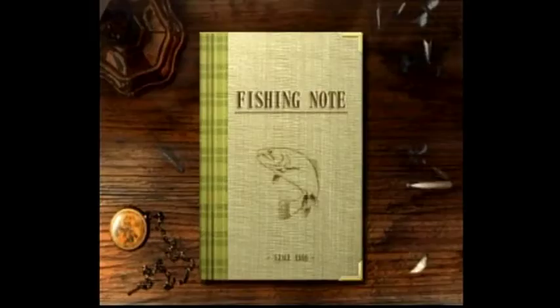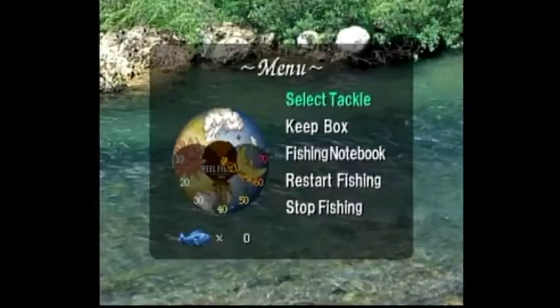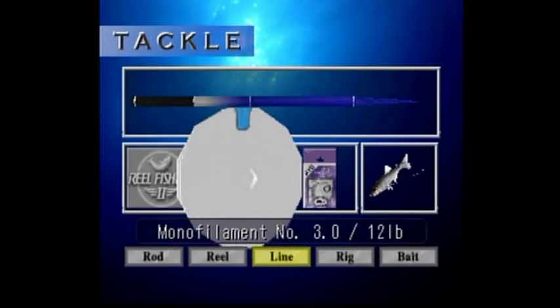Welcome back to Real Fishing 2 The Walkthrough. Today we are heading back to the small streams of Japan, this time in search of the Ayu. The Ayu are a small vegetarian fish that lives in the streams of East and Southeast Asia.